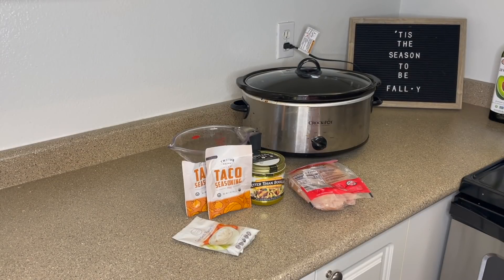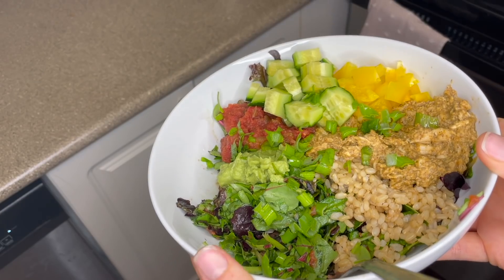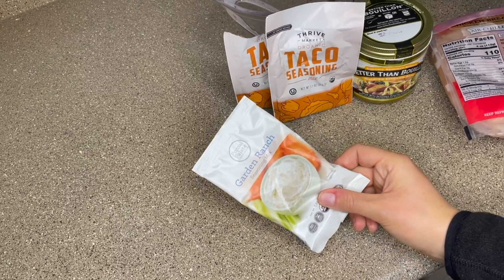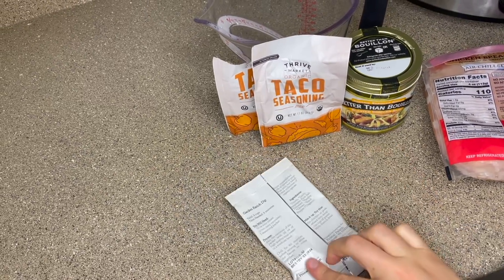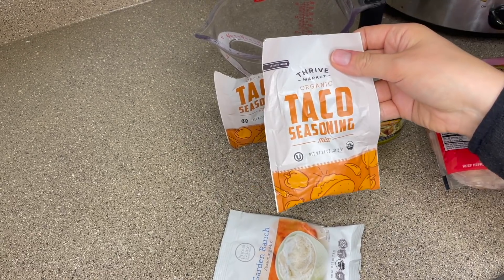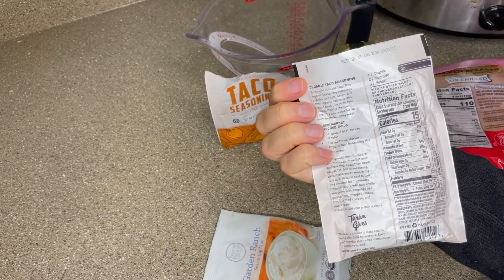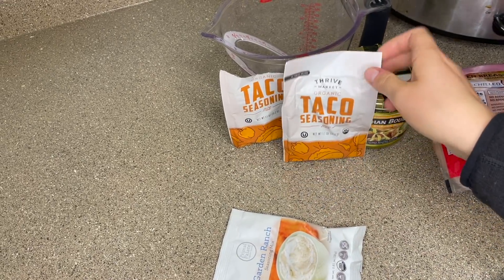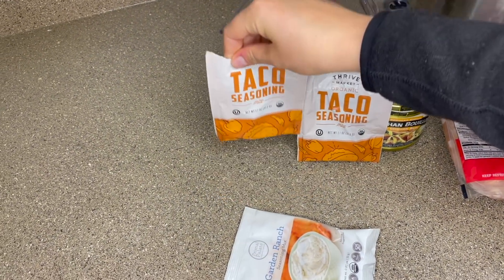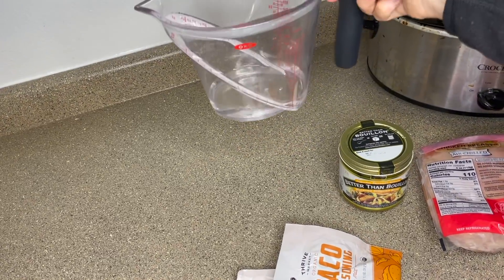The next one is actually one that was kind of a fail — this is crack chicken or ranch chicken. I think I know what went wrong. We used a garden ranch packet — a dairy-free one by Primal Palate, which I get on Thrive Market, always linked below. That's also where I get this taco seasoning — no real added fillers that are bad for you. If you are new here, we are gluten-free, dairy-free, and egg-free, so all of these recipes reflect that, especially in all of the seasonings I use.